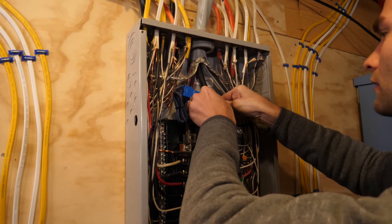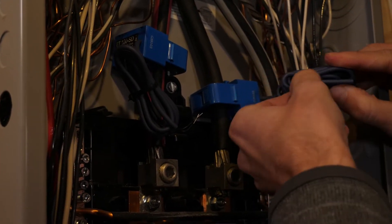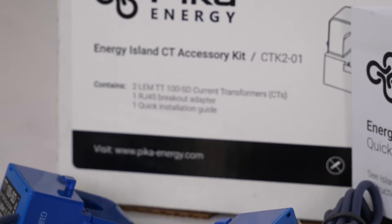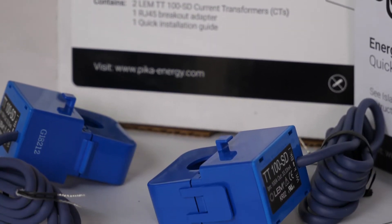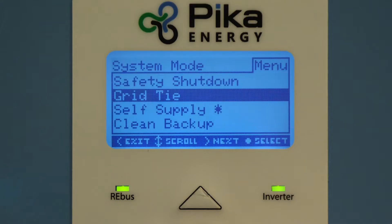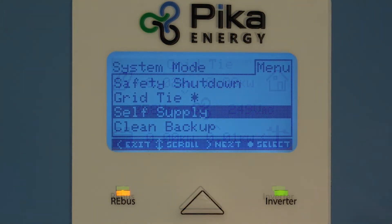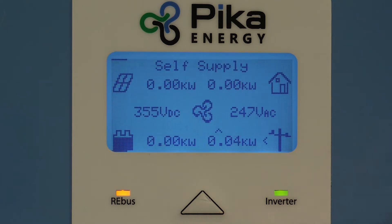Current transformers, or CTs, unlock some powerful capability by enabling a Pika Islanding inverter to sense grid current. CTs are required equipment for self-supply, zero export, and demand management applications. By sensing grid current, a Pika Islanding inverter can determine how much energy your home is using, and uses this information to match demand with energy from the solar array and a Pika smart battery.